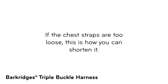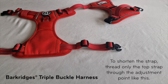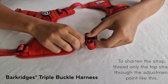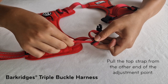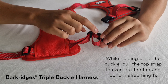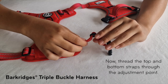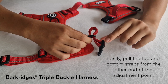If the chest straps are too loose, this is how you can shorten it. To shorten the strap, thread only the top strap through the adjustment point. Pull the top strap from the other end of the adjustment point. While holding onto the buckle, pull the top strap to even out the top and bottom strap length. Now, thread the top and bottom straps through the adjustment point. Lastly, pull the top and bottom straps from the other end of the adjustment point.